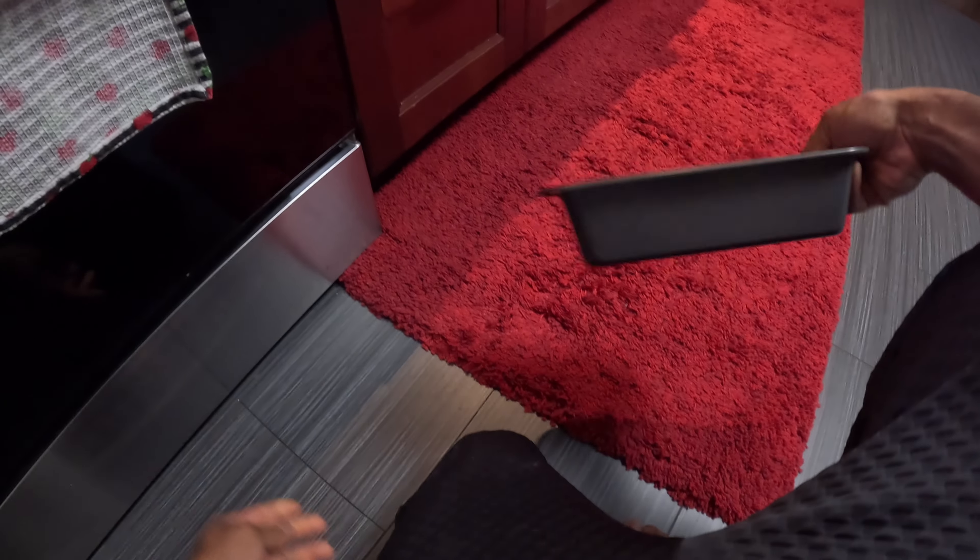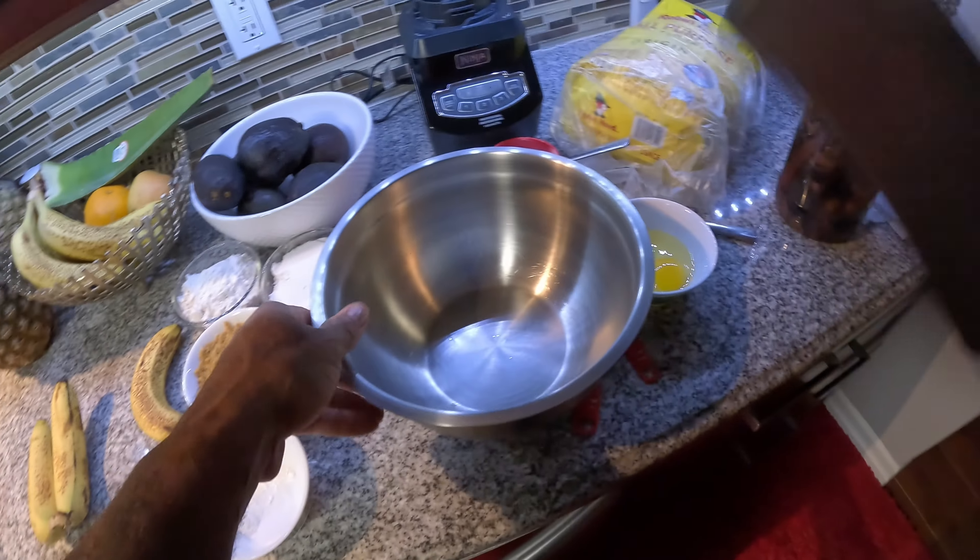If you got yourself bananas in your fridge or wherever you keep them, all you need to do is get yourself a baking pan and vanilla — we'll get into this in a minute.